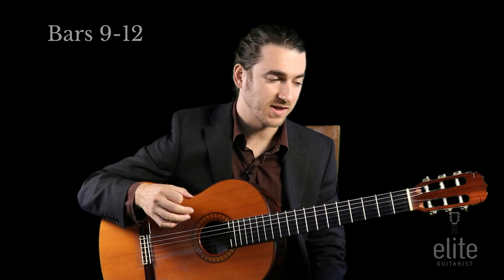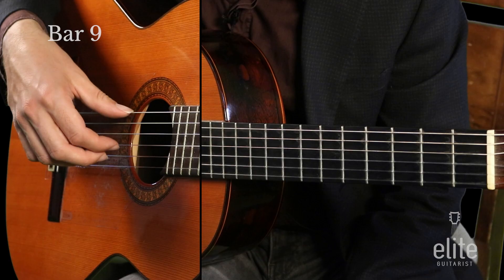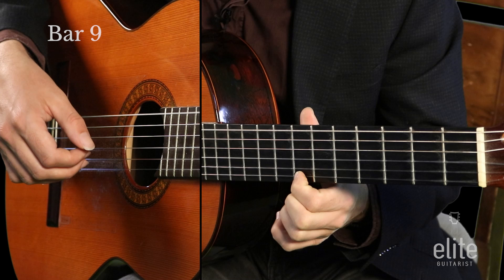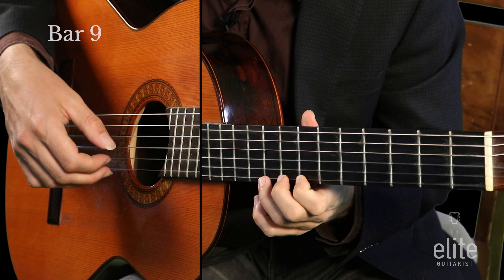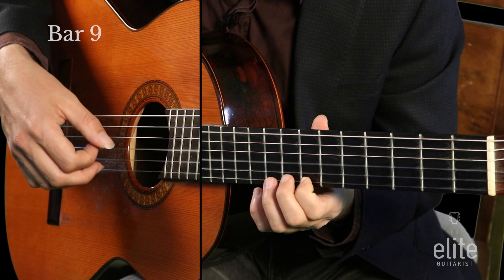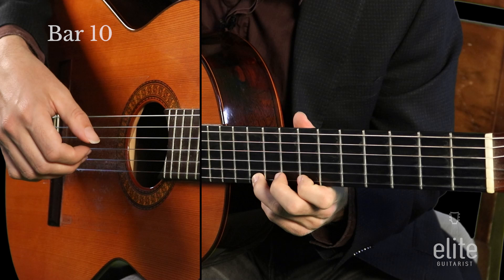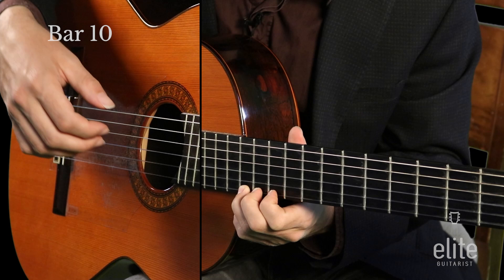Now we get the rosemary and thyme part — measures nine, ten, eleven, and twelve. I like to use the thumb on the low E to start, then open G, then B with your first finger at the seventh fret of the high E string. Then for D at the tenth fret of the high E string, I like to use my third finger rather than the fourth finger, because then I have two fingers behind it helping with the vibrato at the start of measure ten.